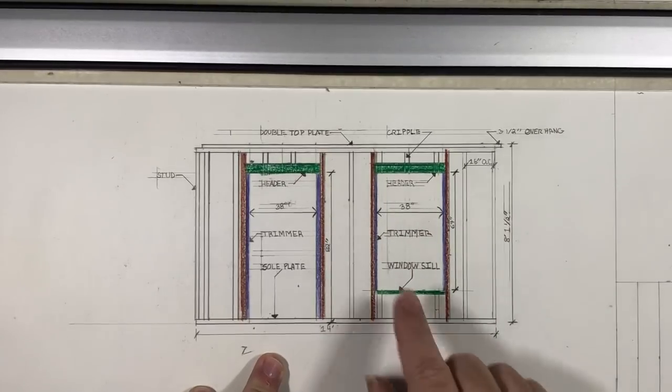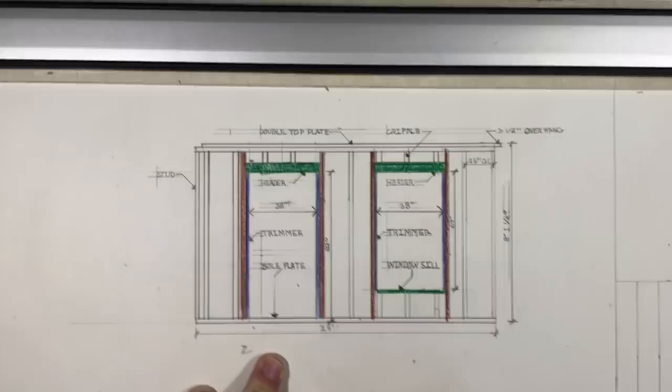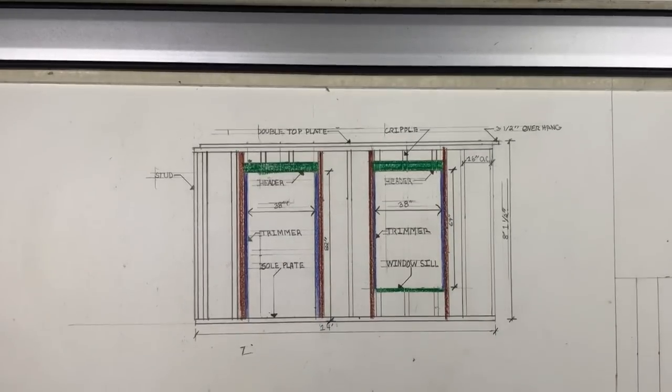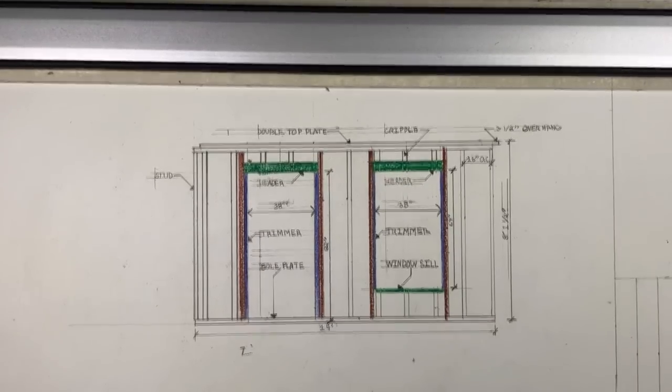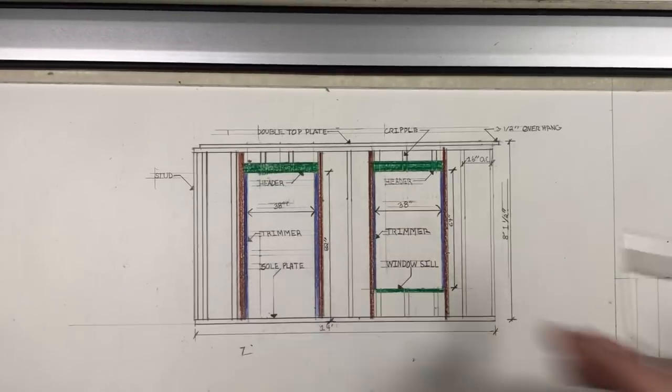The door rough opening is also 38 inches wide. By code, if this is an exterior door — say the front door — we have to have at least one door that is 32 inches wide. It used to say 36 inches and people still typically want a 36 inch wide door. The code just tells us we can't have anything smaller than 32 inches, but doors facing the outside should be 36 inches wide, so you provide a 38 inch rough opening.